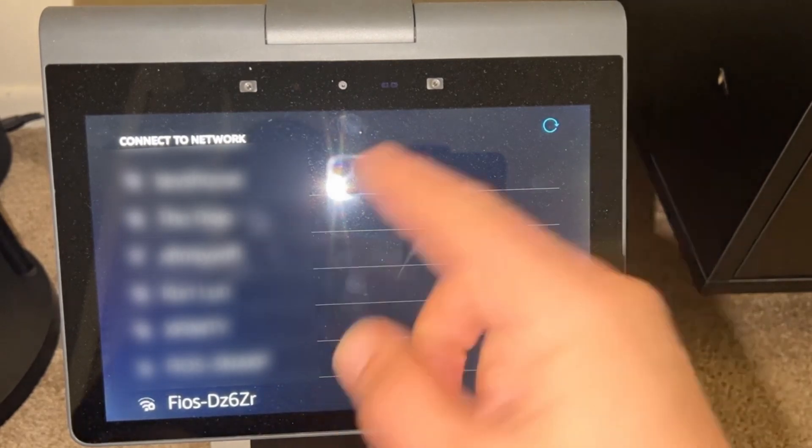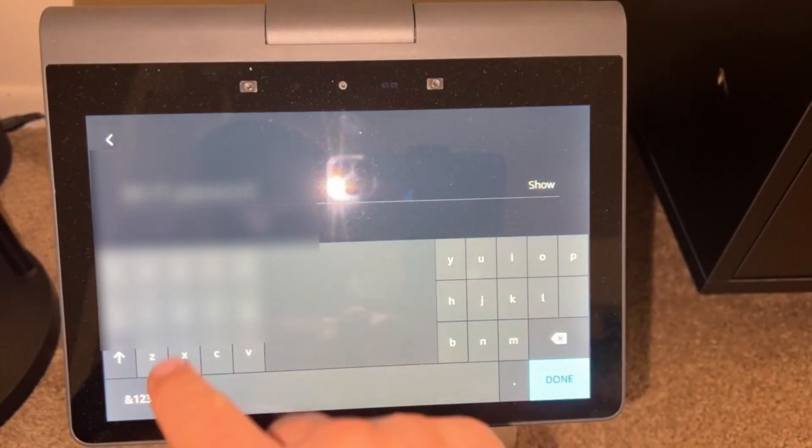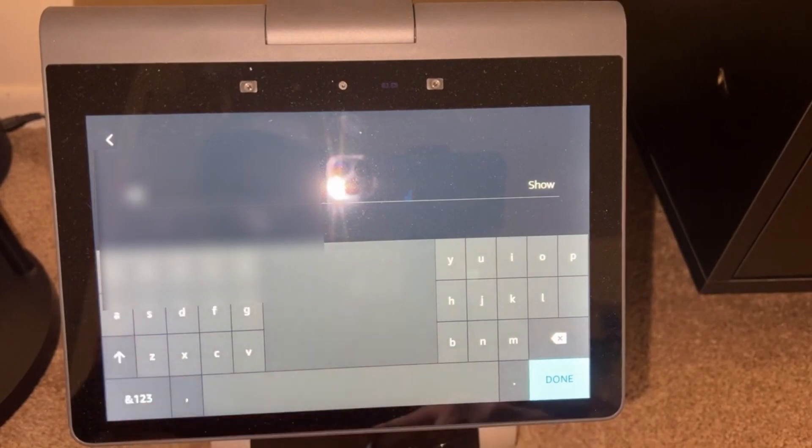So when I set it up initially, this was also the first step. I basically want you to choose your Wi-Fi network and you've got to enter your password. So we're going to do that.